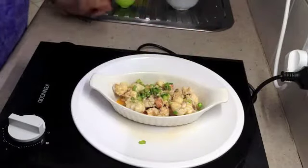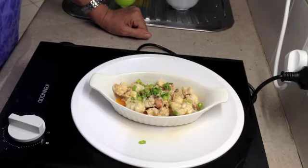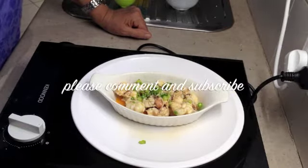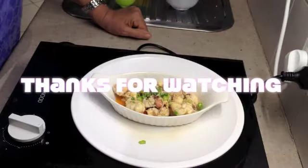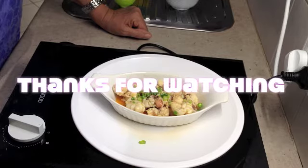And there you have it — garlic freshwater red claw crayfish. I hope you enjoyed this little demonstration. Why not give it a try? It's a perfect entrée and a light summer dish. If you'd like to see any more of our recipes or ideas, please check out our Cheeky Richo channel. Thank you very much for watching. Have a lovely day. Bye.